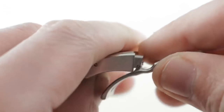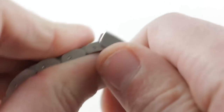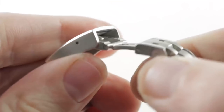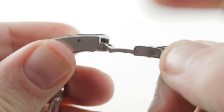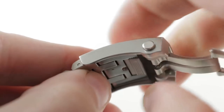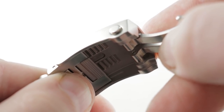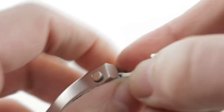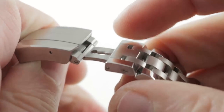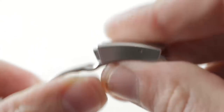Now the clasp is a wonderful piece on a couple of levels. First, it's a double deployment, which is always more friendly to a small wrist. Second, there is an all-or-nothing dive extension that pulls out and allows you to jump the watch over the cuff of a wetsuit, a dry suit, or just a thick winter coat. But there's more — there is a push-button slider on the opposite side that gives you incremental adjustment. So you've got the sizing adjustment, and you can actually deploy both for maximum extension. You can fine-tune with one side, and when the time comes to dive for real — or just use a heavy winter coat — you've got the full extension.